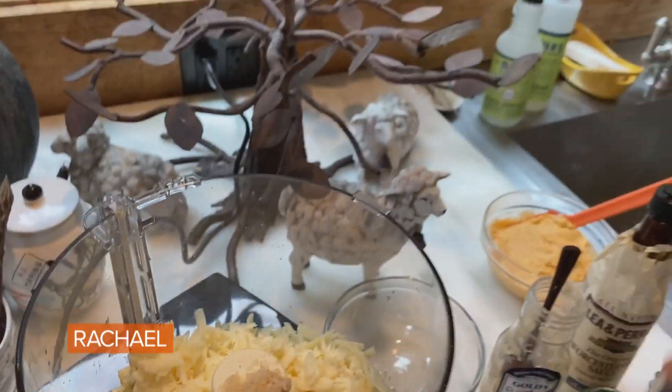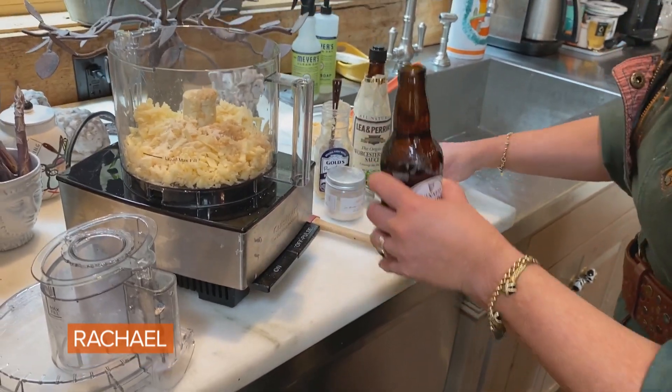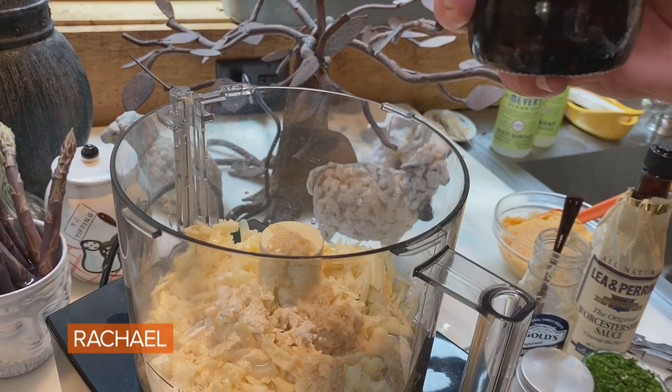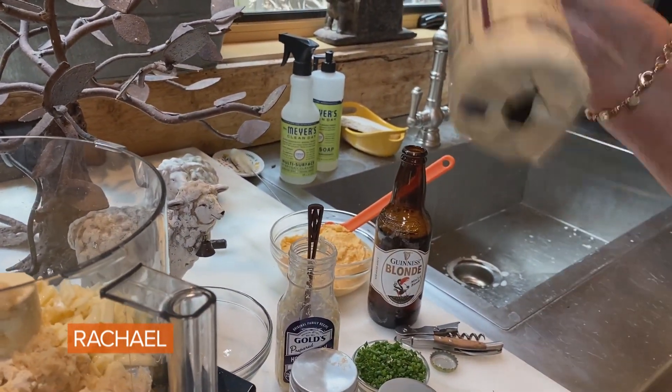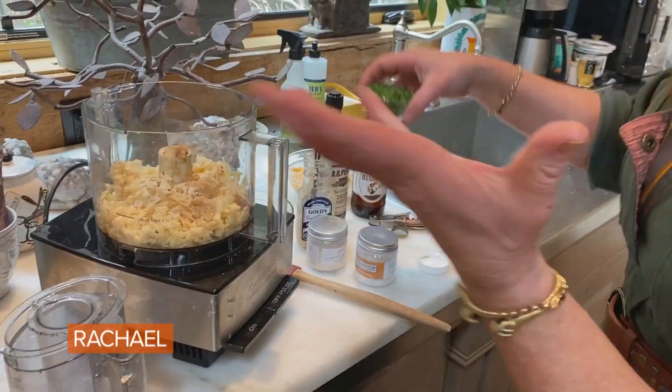A third of a bottle of blonde beer or lager — very light beer, light lager, or blonde. A couple dashes of Worcestershire. And a handful of finely chopped chive.